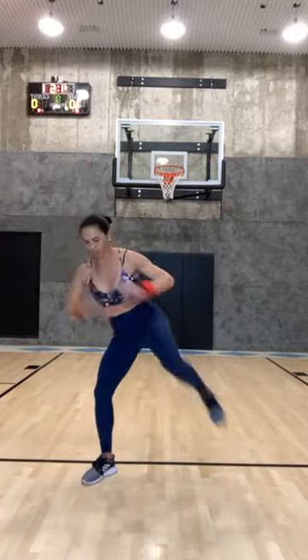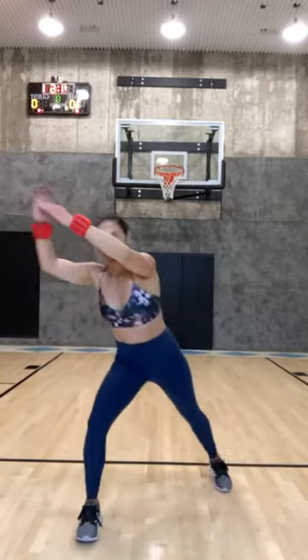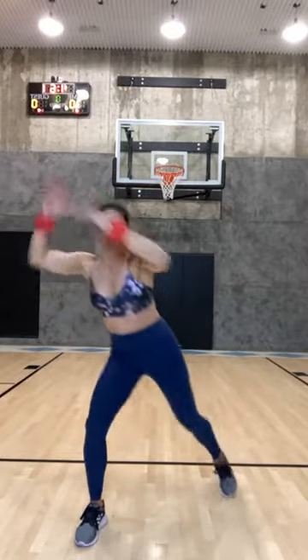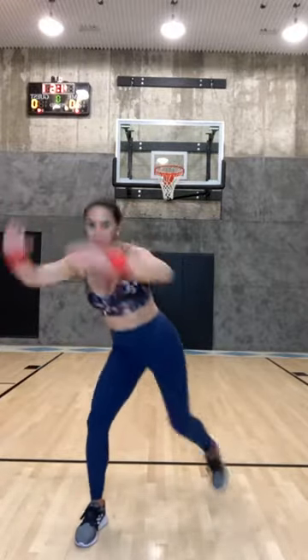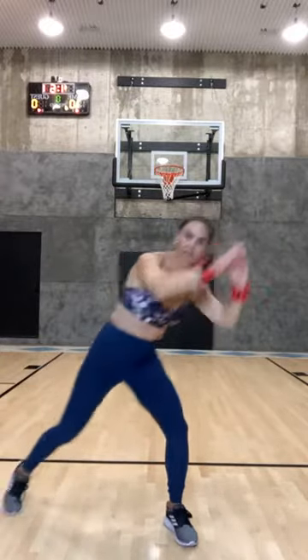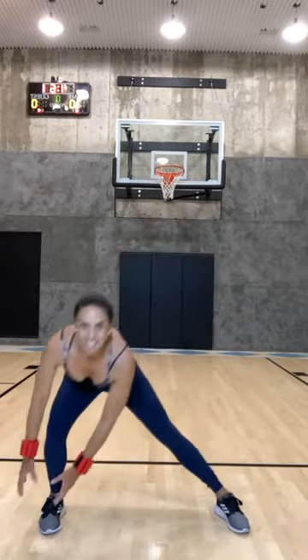Hold it here, bring your knee in and out. You're kind of in a squat — bring it up, bring it up. Eight, seven, six, five, four, three. Two and one. Let's go right to the other side — bring it up, bring it up. Eight, seven, six, five, four, three, two, and one.